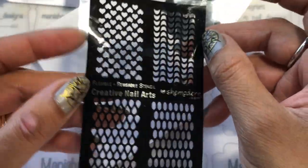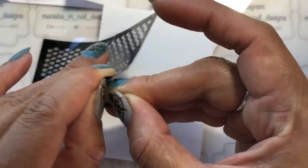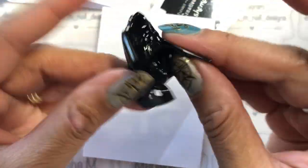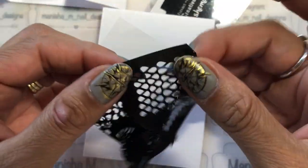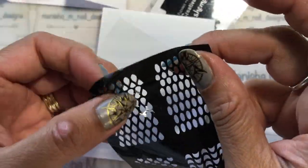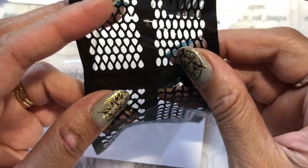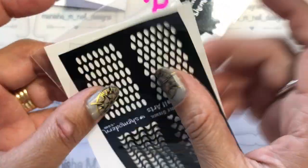As I mentioned, the stencils are flexible. They will conform to the shape of your nail and have a little bit of stretch, which helps when getting around curves. Don't be too forceful with them, but they are reusable so they should be robust enough.